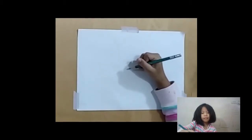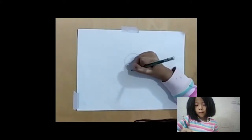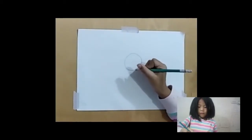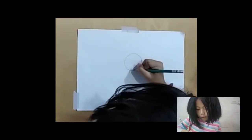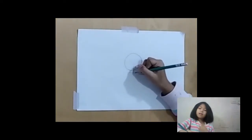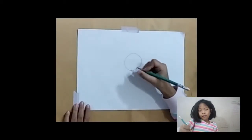Hi, my name is Nina. Today I'm going to draw a girl. Okay, I'm going to start. Draw a circle and we draw two lines on here for the neck.